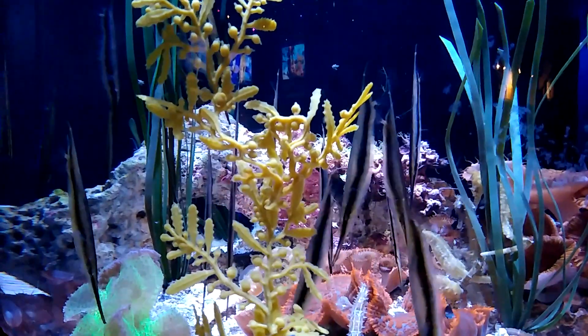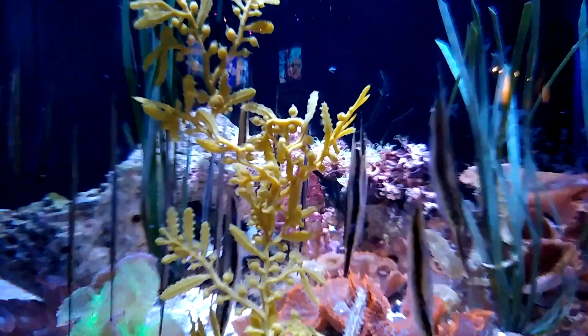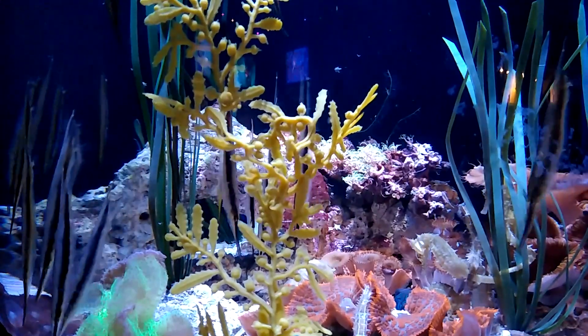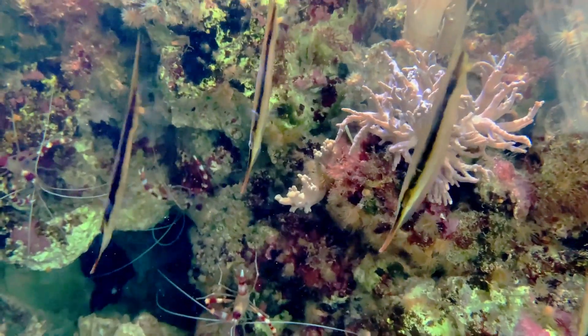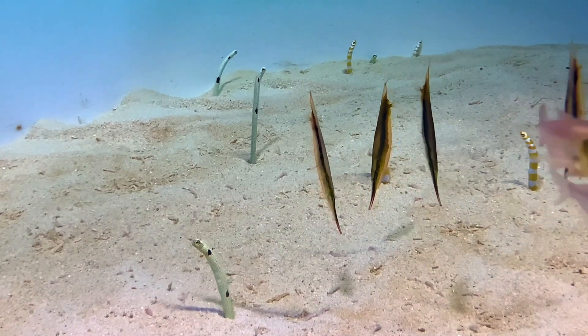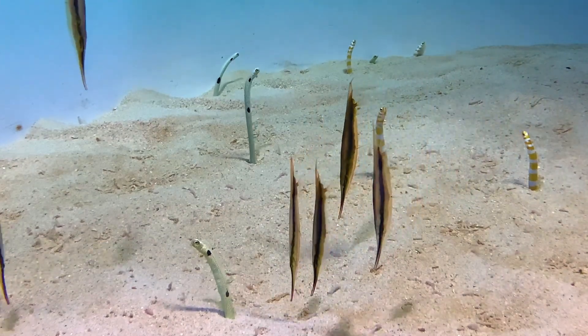Razorfish have a long, pointed snout and a small mouth that they use to quickly suck in prey from the water column. They feed on tiny crustaceans. They can grow to around 6 inches long, and they are sometimes kept in aquariums.